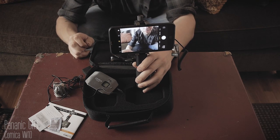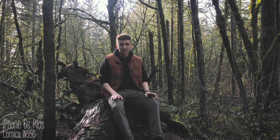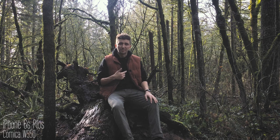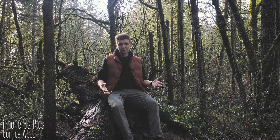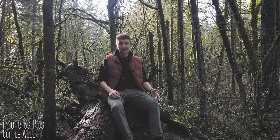Let's take this out into the field and see how the Comica WS50 performs. I'd definitely recommend wearing headphones for this part of the test. I'm using my iPhone 6s Plus with the Comica WS50 and the included lav mic, clipped right here on my vest. I've already listened back to the audio and it sounds pretty good. I'm using the Filmic Pro app with regular default audio settings — this is what you can expect from using it with a smartphone, and I think it's really good if you're an iPhone filmmaker.